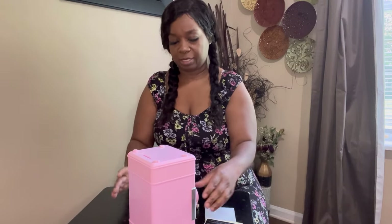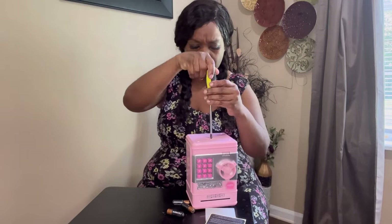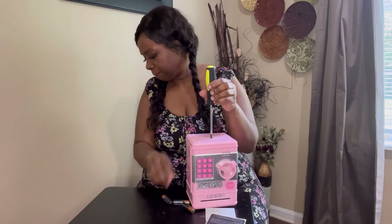Let me show you what it looks like. This right here is the coin slot, and there's also a dollar bill slot like I mentioned before. Underneath here is where you unscrew the battery compartment.